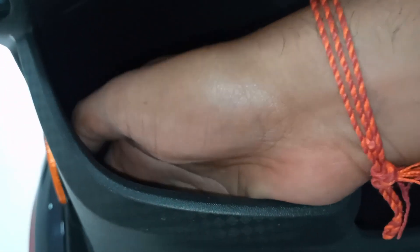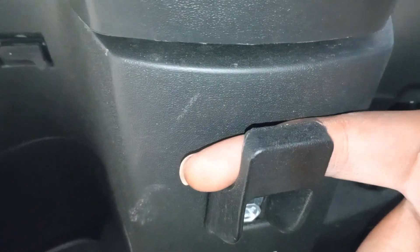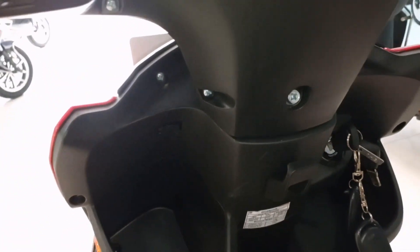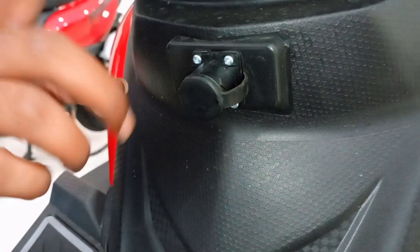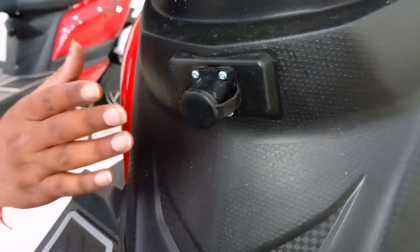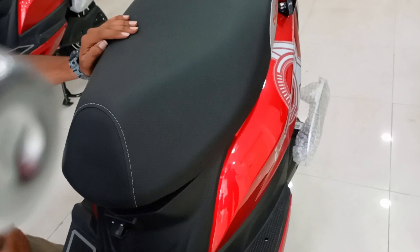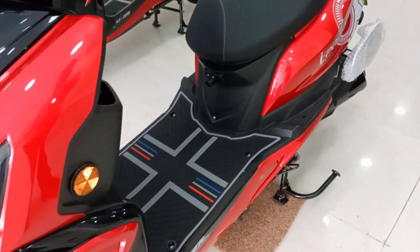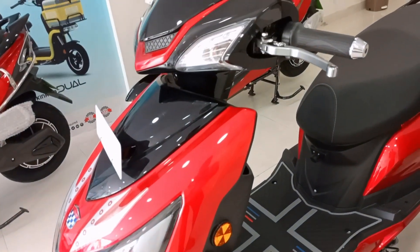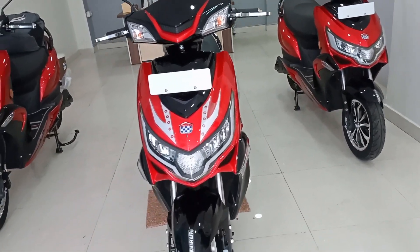There is a hook handle on the side for convenience. You can also get a charging port here to connect the charger directly to the vehicle. If you have a space to charge, you can charge it. It also has a detachable battery. The charging time is about 4 to 5 hours for a full 100% charge. This scooter provides a range of about 150 to 160 km, which is why it takes more charge.